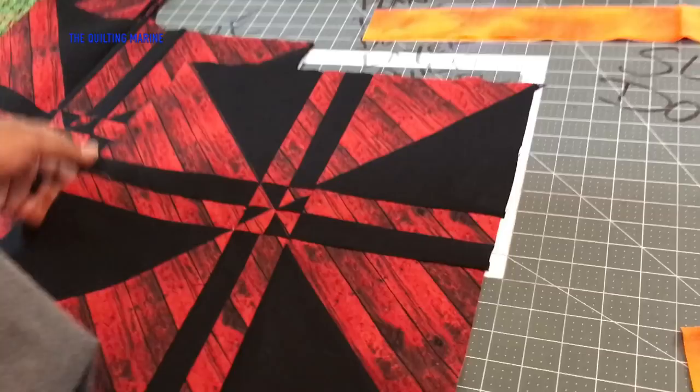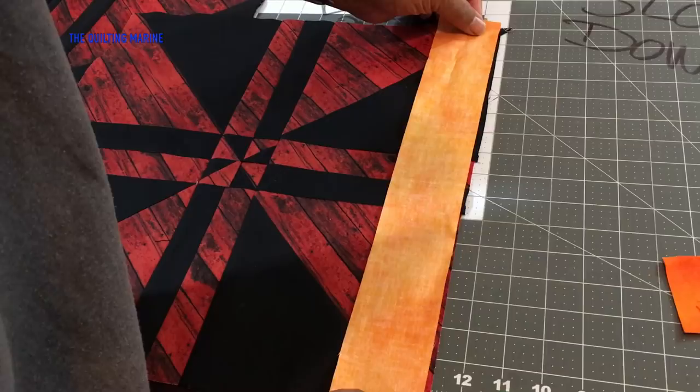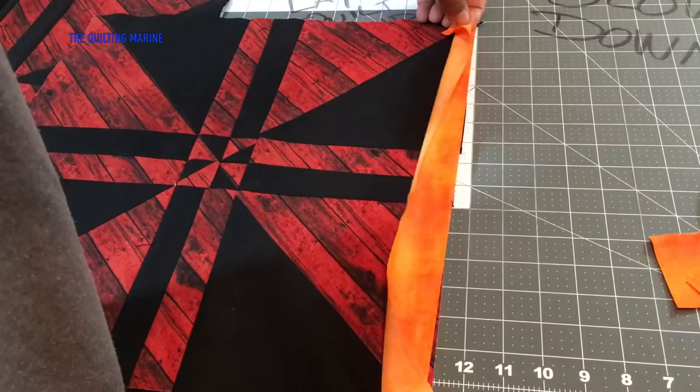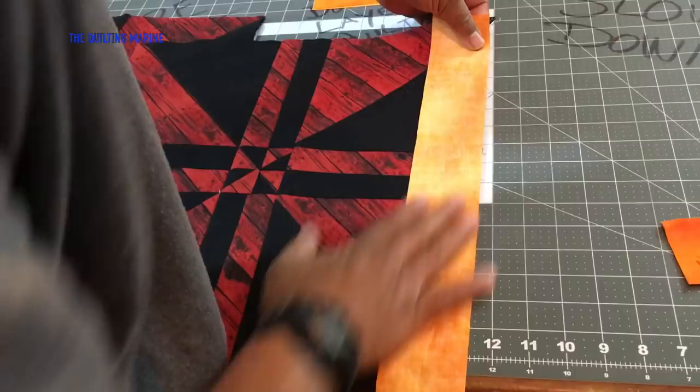Here we go — remember, right sides facing. You know how many times I've stitched fabric wrong side facing and then rolled it over and needed the seam ripper? My seam rippers have miles on them. Somebody needs to send me seam rippers to review — I'm a pro at using a seam ripper.